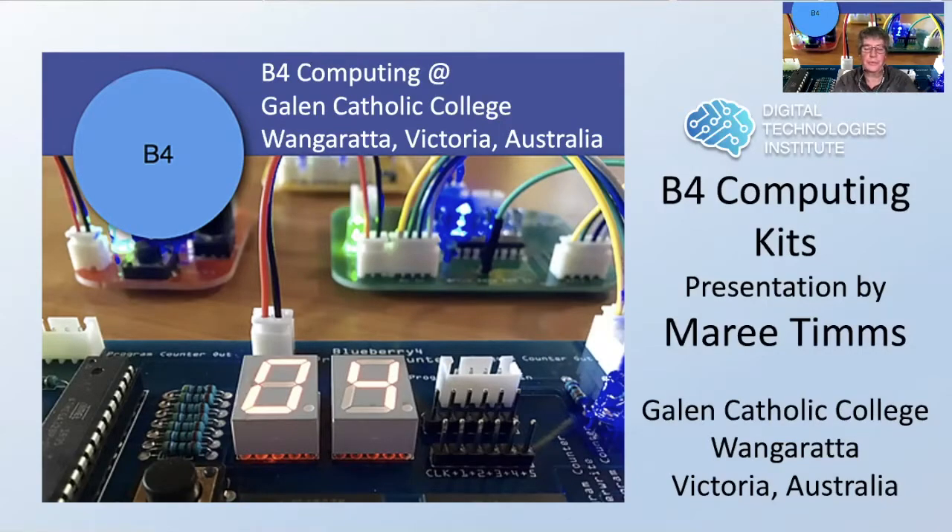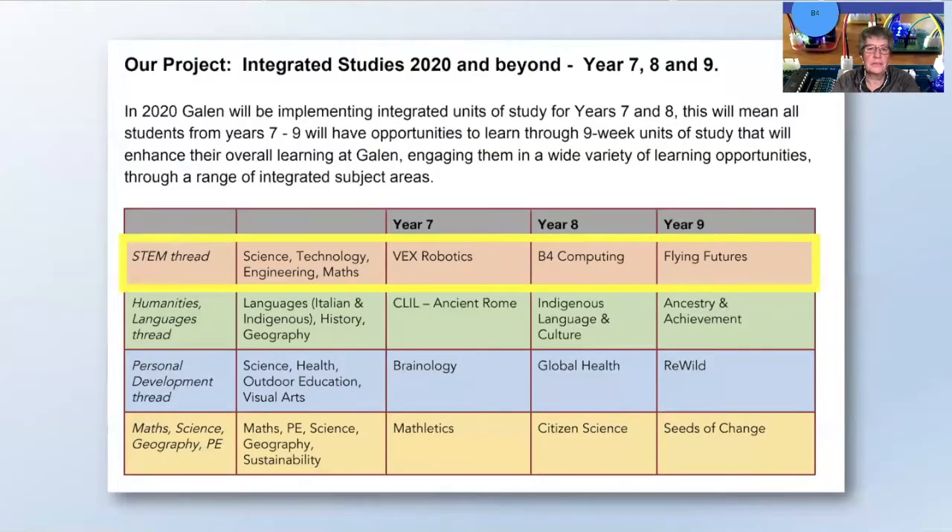Hi, I'm Marie Timms from Gayland Catholic College in Wangaratta, Victoria, and I'd like to chat to you about the B4 computing kits that we're using. We started using them in 2020 as part of our integrated studies unit and came across them in 2019 when we were researching and gathering ideas.